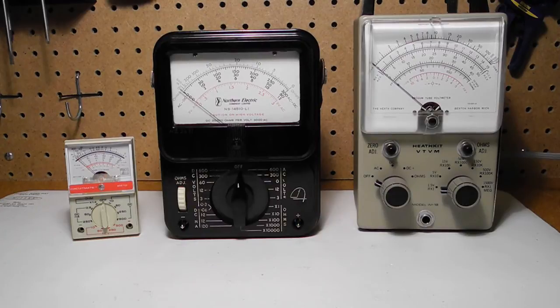A volt-ohm milliampmeter, or VOM, as the name implies, is capable of measuring voltage, resistance or ohms, and current — amps or milliamps — in different ranges. Sometimes called a multimeter, historically they used analog meters.